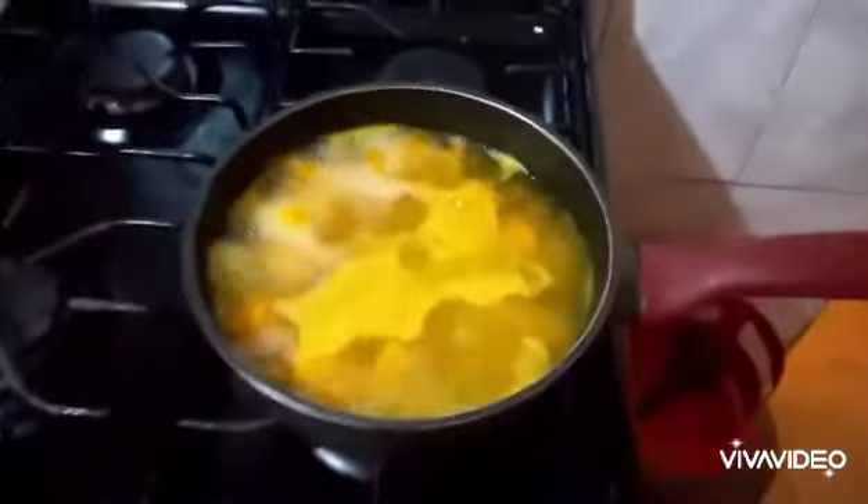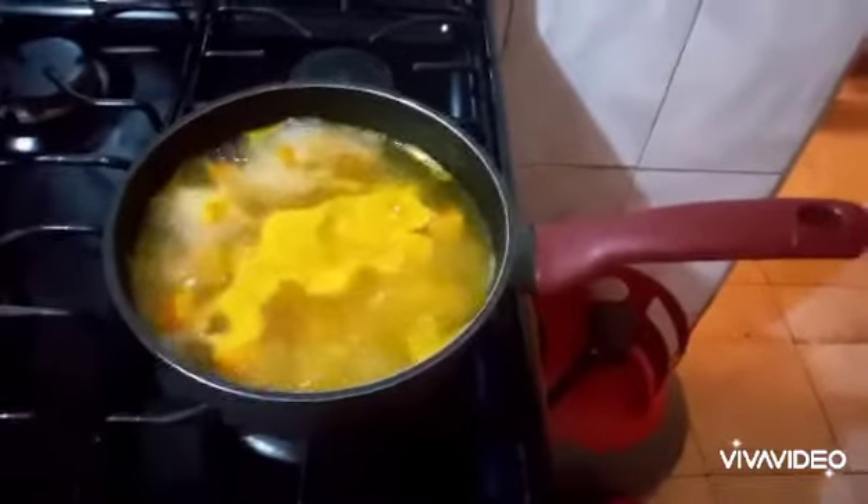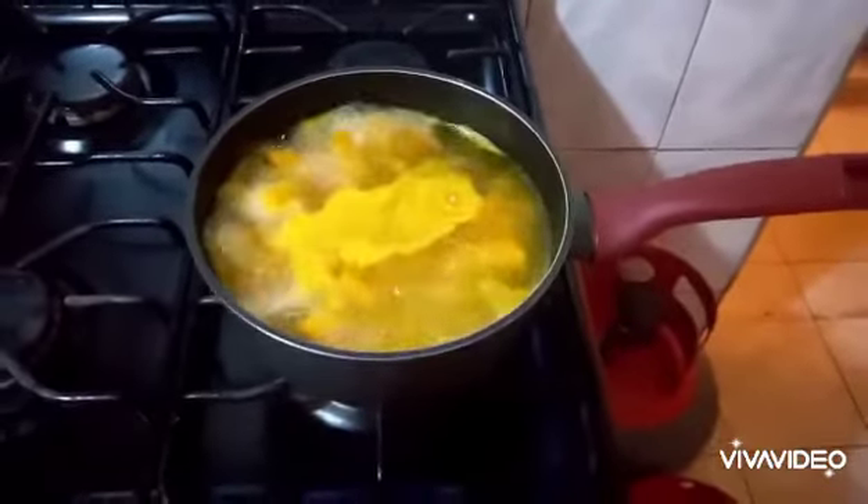When the pumpkin is cooked, you need the water. Don't throw it off. That same water will make your pumpkin juice.